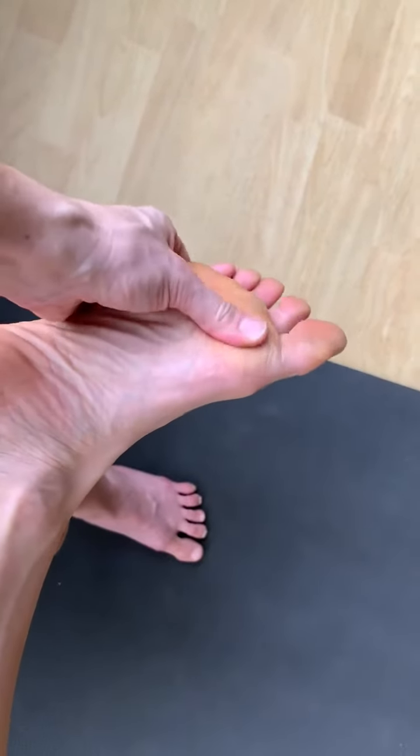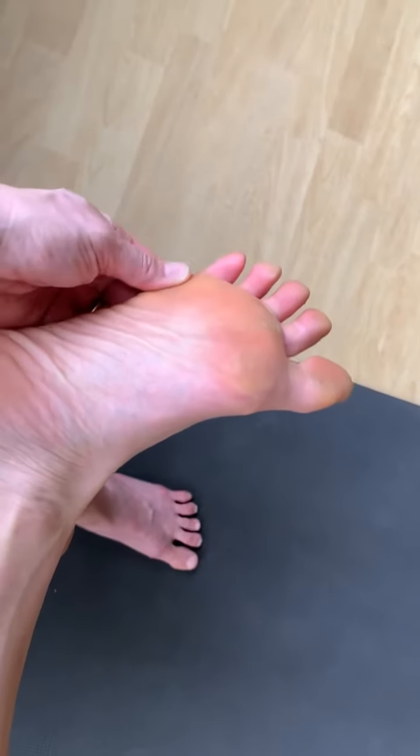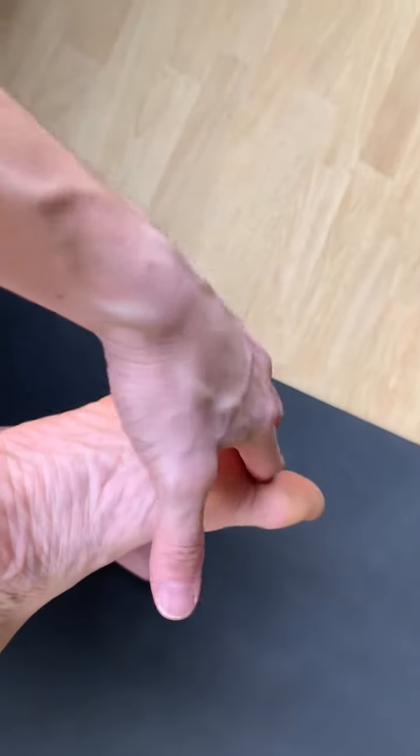Move along the center and then even the outer edge of the middle of your foot until you get to the ball of the foot, where you can go across and widen the ball of the foot a little bit.